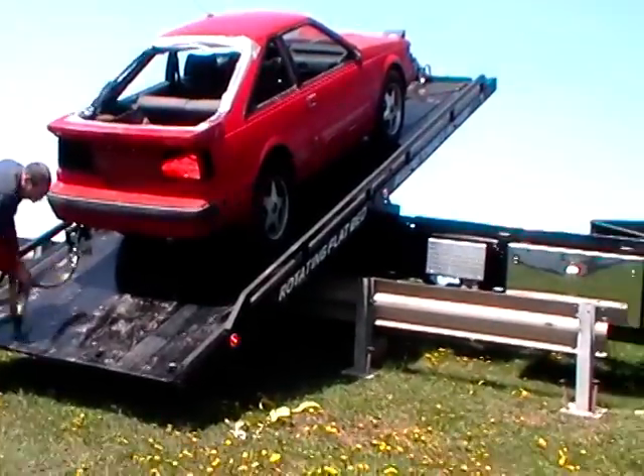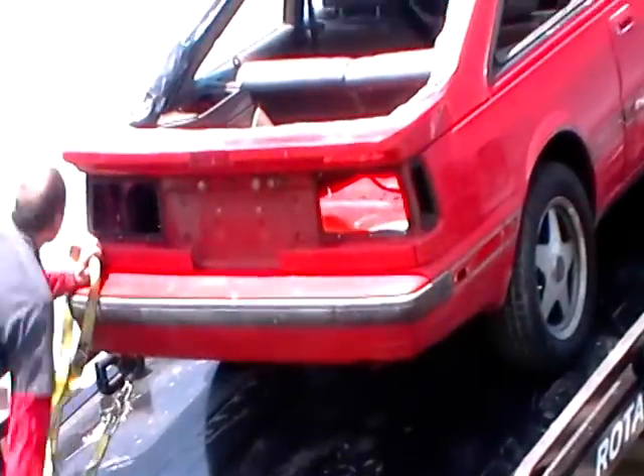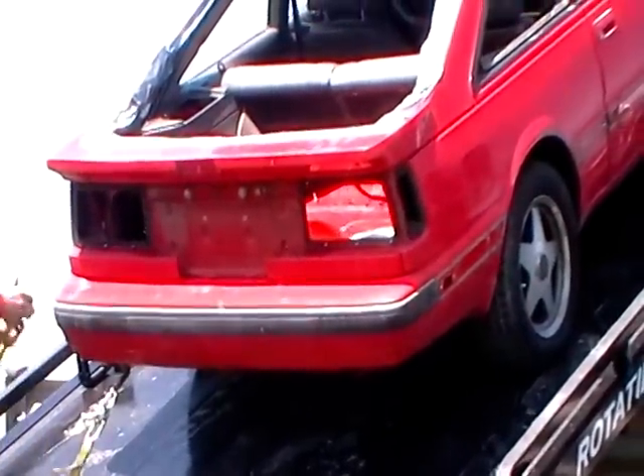We just secure the car so it doesn't bounce around as much, putting the strap right on it. Once we get this sucked in or rotated, we will then put our four points of hook onto it and secure it down.